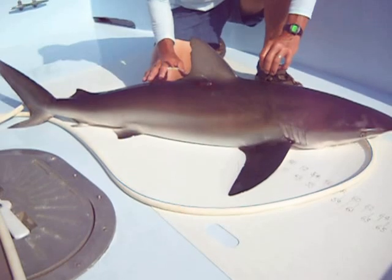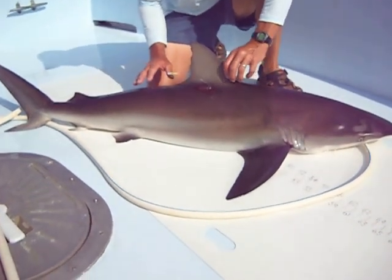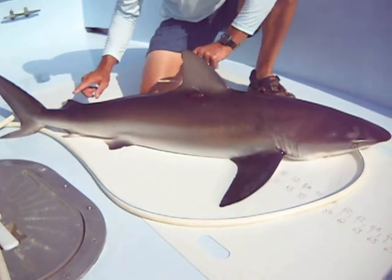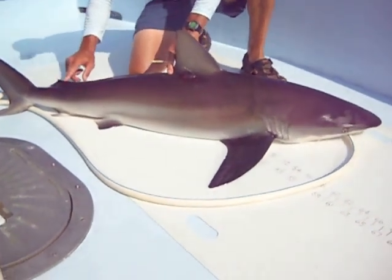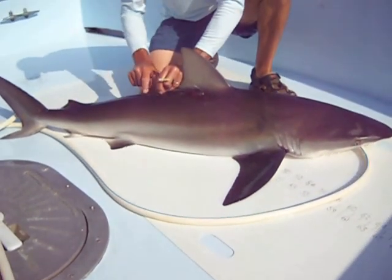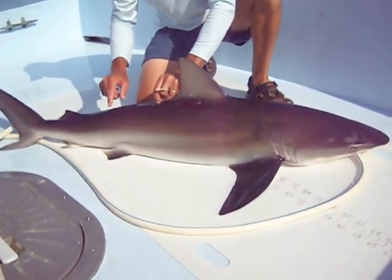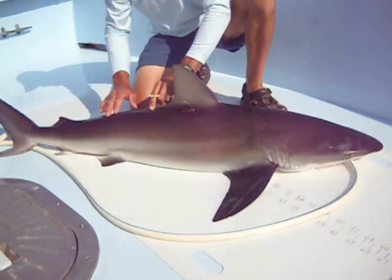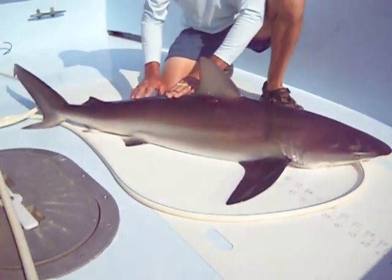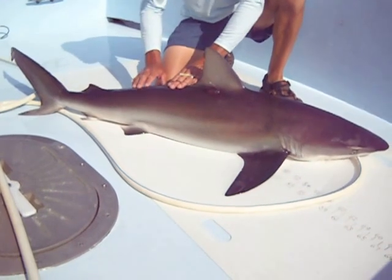Another way to distinguish them maybe from a blacktip or a spinner shark: the dusky does have the intradorsal ridge between the first and second dorsal fin. This ridge is just a little fold of skin right here — it's very obvious. On a spinner and a blacktip shark, they do not have the ridge; it's just smooth across here. The sandbar shark does have the ridge — duskies and sandbars both have the ridge.